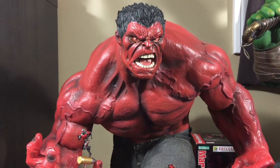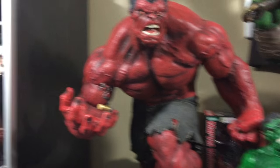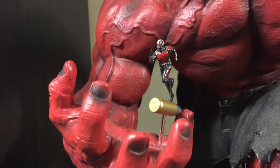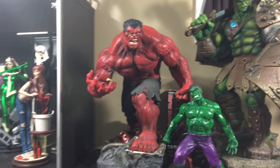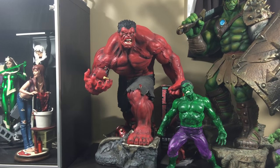Statue Hunter 75 here with a really cool piece I picked up the other day. It's from the Ant-Man movie. I'm just trying to give you a size reference — you can see the Sideshow Red Hulk premium format just to get a gauge of the size of this piece.